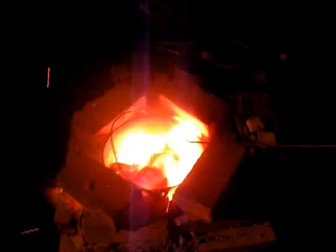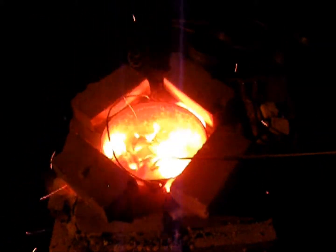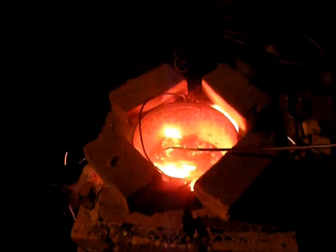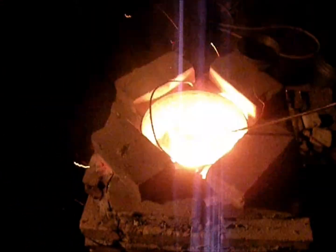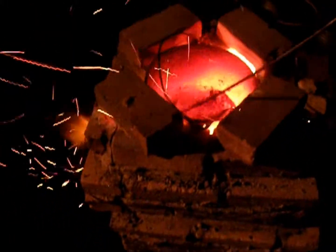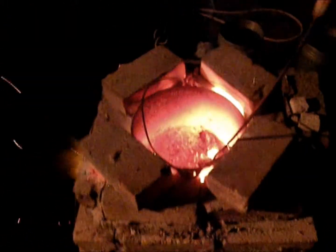Cans melt really easy. You've got a big pot — it can hold like 40 pounds of aluminum, it's ridiculous. It's a square hole at the top with a circle in it, so I had to cover the outsides with bricks so more fire doesn't shoot out and it stays contained in there.